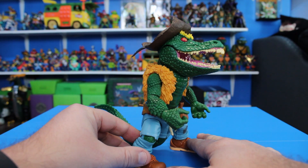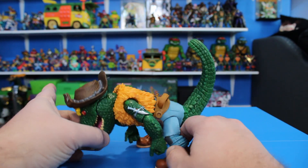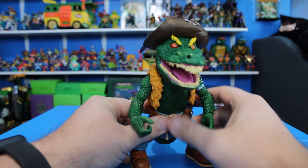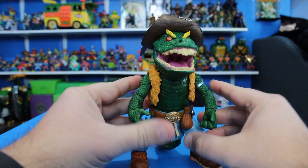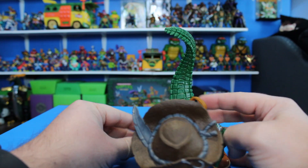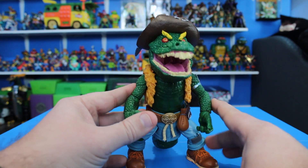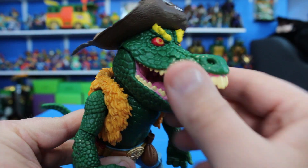Here is Leatherhead out of the packaging — this is a big, beefy figure, and you can already see the main issue: he just keeps falling over. It's extremely frustrating. As soon as I took him out and tried to stand him up for the first time, he just kept falling over. I don't know how this review is going to go, but I'm going to try to get through it.